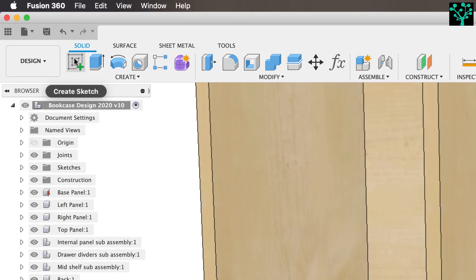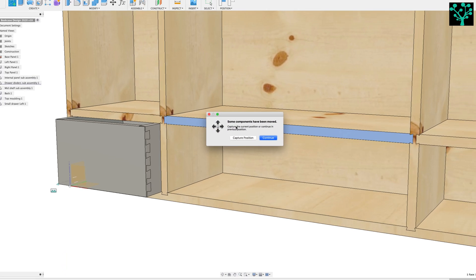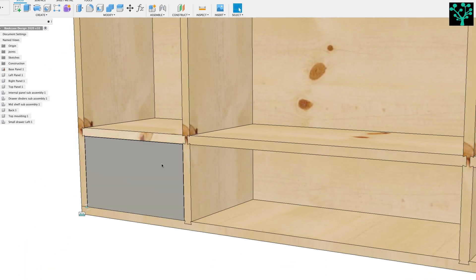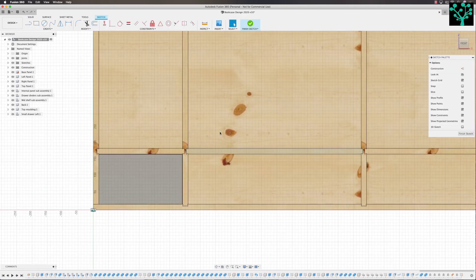Remember, we come up to the sketch tool and I want to sketch on the very front of my bookcase, so just select that plane. Now it's saying something's changed in your diagram — do you want to capture the position? If I were to capture that position, it's this drawer here that's changed, it's now stuck out. I don't actually want to do that, so I'm going to say no and cancel. I'm going to come up to the position tool and say revert. That's put that drawer back into its hole. So with that put back, I can now select my create sketch tool, select that plane, and this time I don't get that warning because everything's back where it should be.